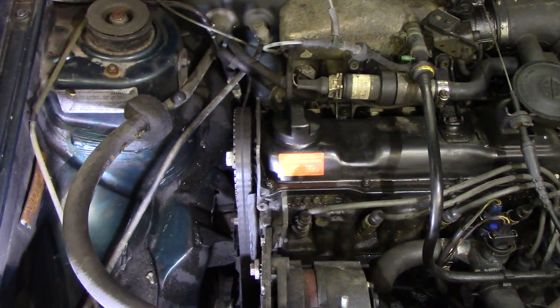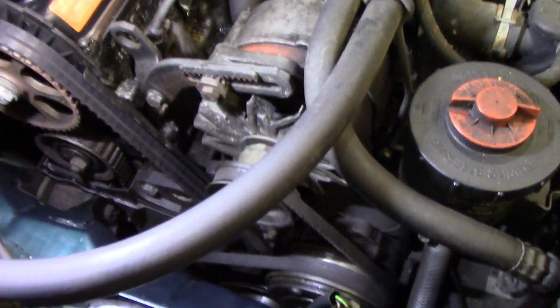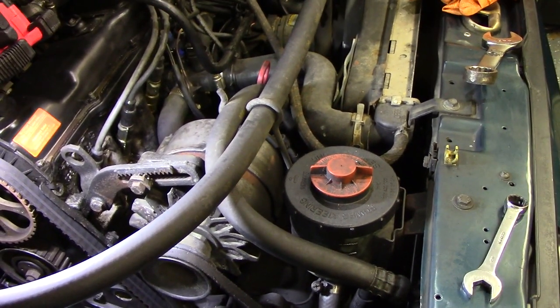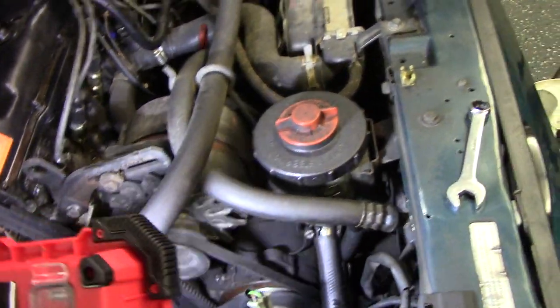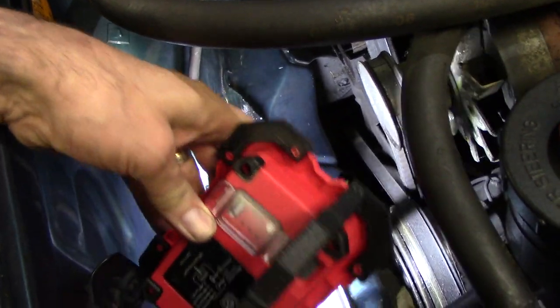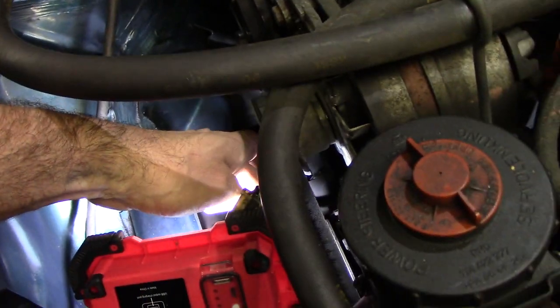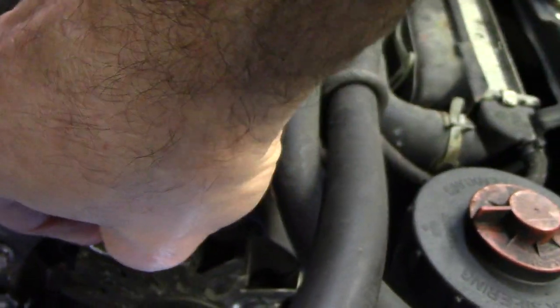That looks a little better. First order of business: we'll get these remaining V-belts off. When they say they don't make things like they used to, sometimes it's not so bad - the V-belt setup on these is not a lot of fun. The alternator is driven here; this big belt drives the water pump and AC compressor, which in turn drives the alternator. These later cars actually had a little rack-and-pinion setup that lets you turn a 22-millimeter rack to get the belt off.